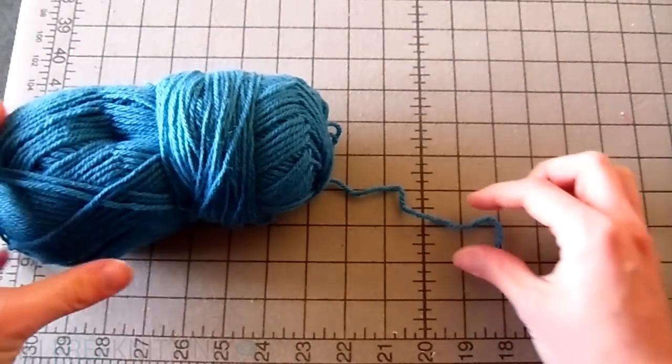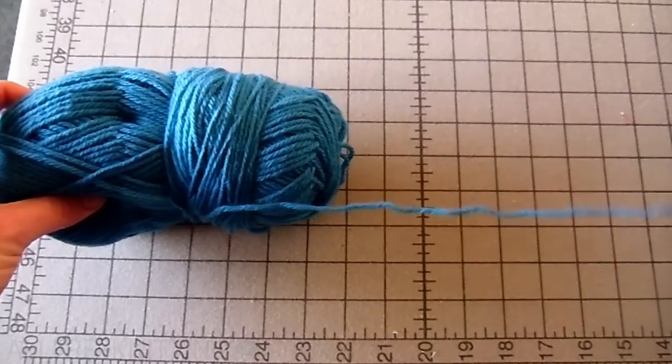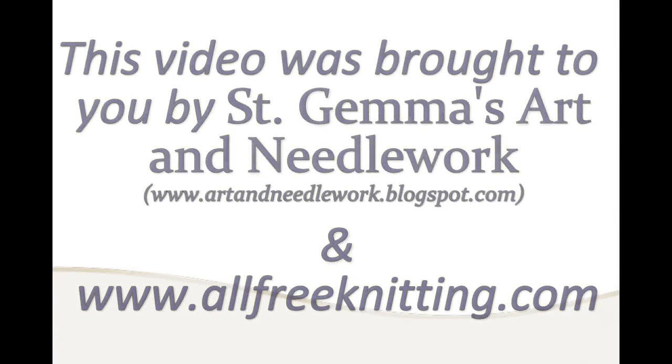We're all done winding, so now you can pull the yarn end easily. After a few yards are used up, you will begin to pull from the skein's center. Now that's easy peasy knitting. This video was brought to you by St. Gemma's Art and Needlework and www.allfreeknitting.com.